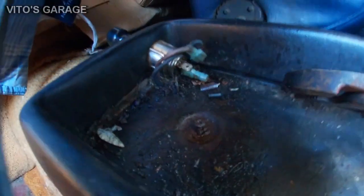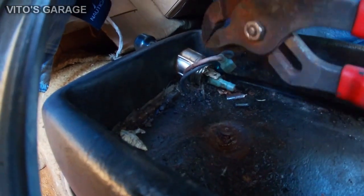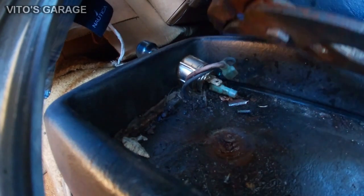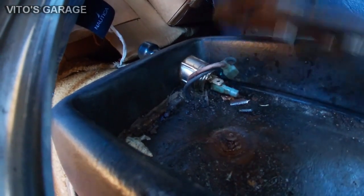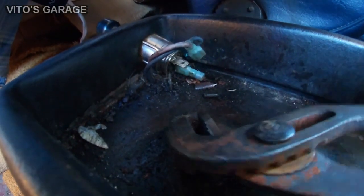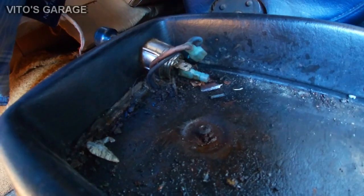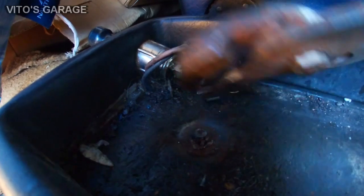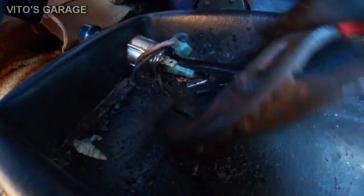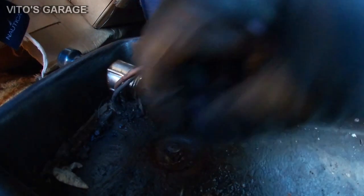Finally, the center console is coming out. By the way, this secondary cigarette lighter slash charger wasn't my addition. I got the bolt and screw out finally — it was a pain. When you have these bolts, make sure you use stainless steel or put a lot of grease on them when you put them back, so they will not rust. When they rust, you end up dealing with problems like this.